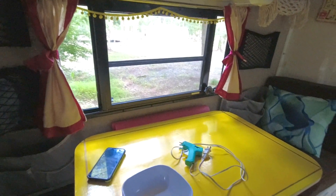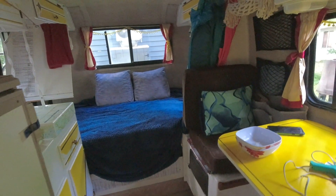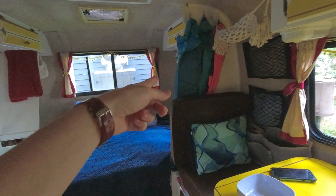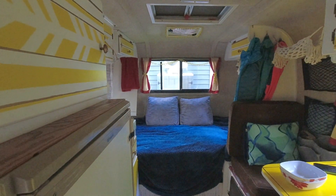I put velcro on the other two cushions to hold them in place underneath. Hopefully when we're moving those will stay in place. These camping pillows we got make really great lumbar support pillows — I'll put them there during the day or just throw them on the bed when we're moving.